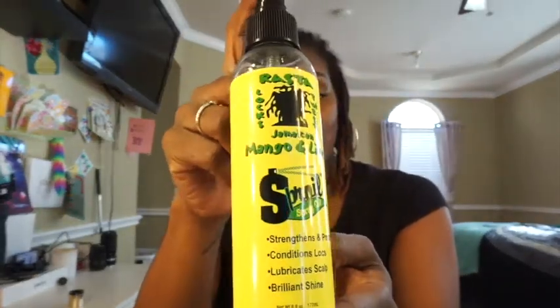But this is what I have been using and it is amazing. I have been using it on both the girls' locks — my two daughters Destiny and Ivy. Ivy is new to the lock journey; Destiny is half a year in already. This is Jamaican Mango and Lime Spray Oil. You only need a little bit because it smells really good and strong, but it makes your hair look so shiny and cute.